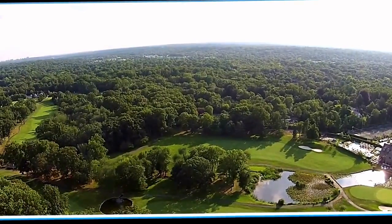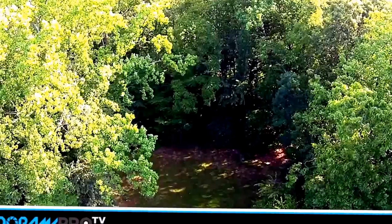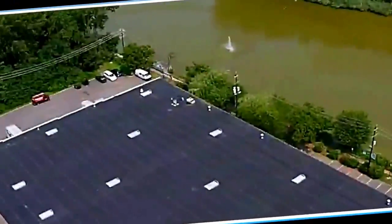The first thing about flying this thing safely is you want to find a wide open space where there are no obstructions. You don't want tight areas with tall trees, you don't want power lines, and you want to be away from people and cars.